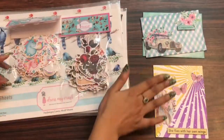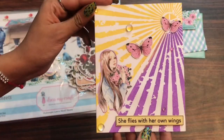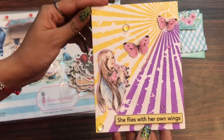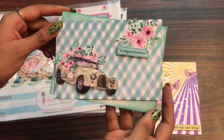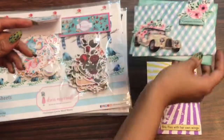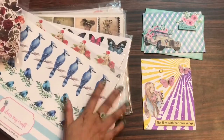Let's get started. Here I have some sample cards — this is one card I made using the motif sheets, and this is another card I made using the motif sheets. Here I have the die cuts and the motif sheets, and I'll be showing in detail what all these die cuts and motif sheets look like.